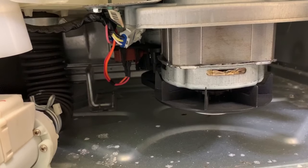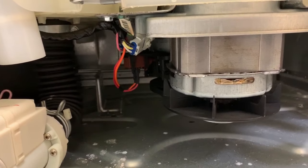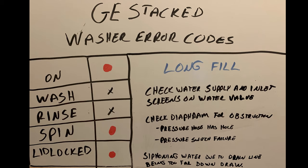If you're experiencing something weird, let me know in the comments. Next error code: Long Fill. This has the On light illuminated along with Spin and Lid Lock. Long fill really means your washer is not getting any water, or it doesn't think it's getting water.